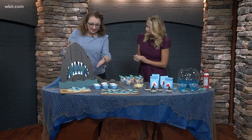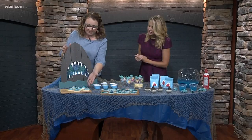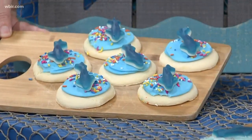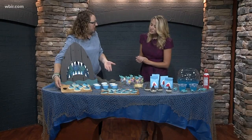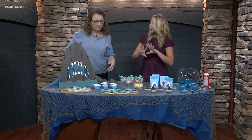These little shark gummies are super cute — I found these at Fresh Market. I love to keep things really simple. These are store-bought cookies. Sticking with that color palette, I just plopped these little gummies right on, and I think that makes for a cute treat. Kids can take it apart, eat the gummies, eat the cookies — lots of sugar.